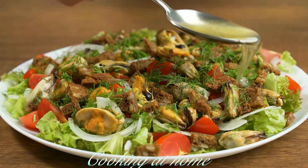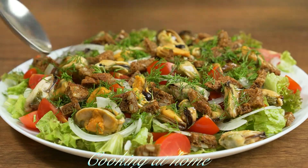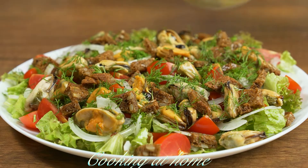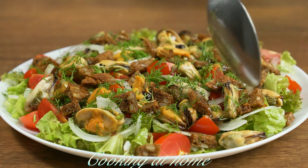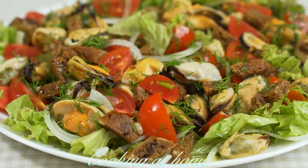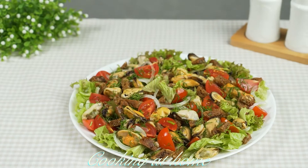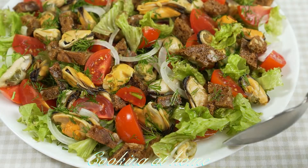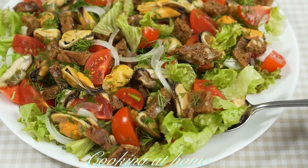Let's mix it all together and drizzle on top of the salad. You don't need to mix the salad because it's already ready to plate and eat. It's delicious, it's so beautiful, and it's really easy to make.